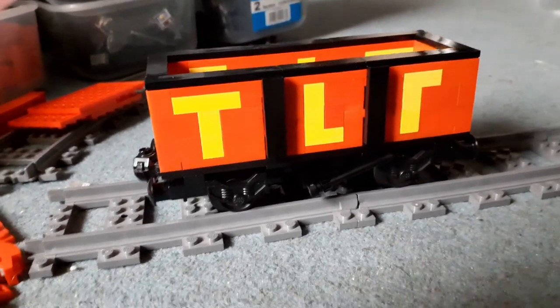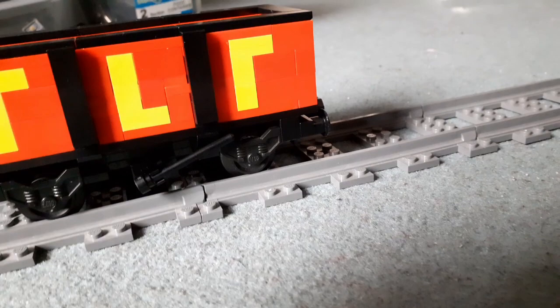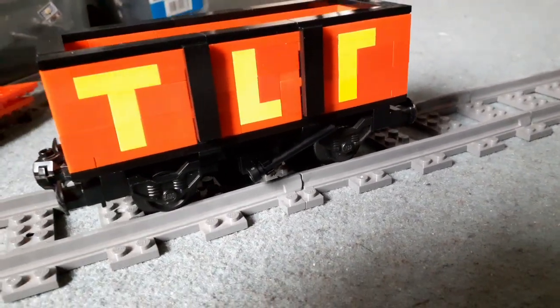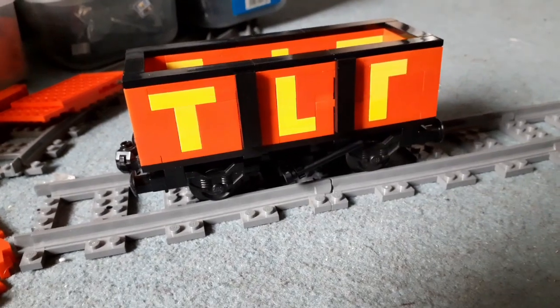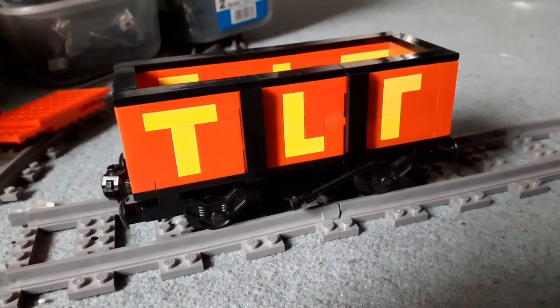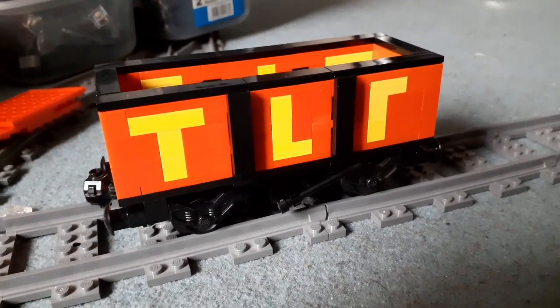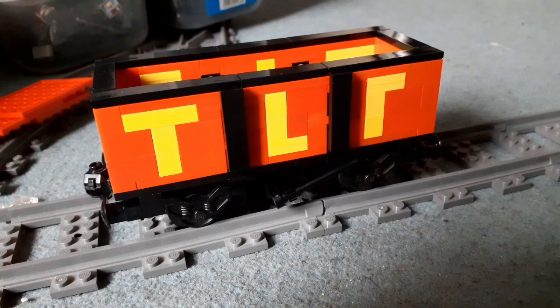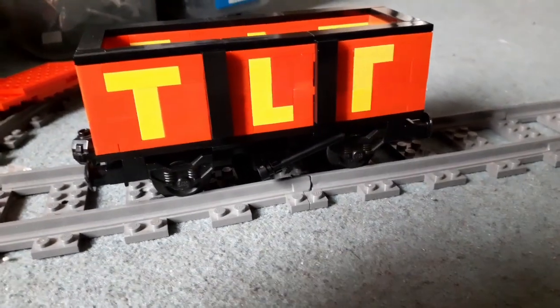This is the first step for getting back into rolling stock. I previously had four long open wagons of a similar design but about twice the length and half the detail. I thought I may as well get rid of those because they were taking up space, those light grey bricks might become useful in the future, and having something smaller like this is actually quite nice.